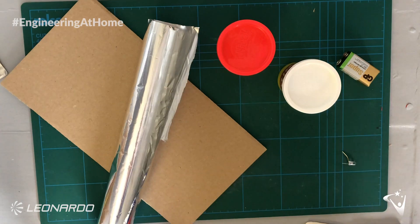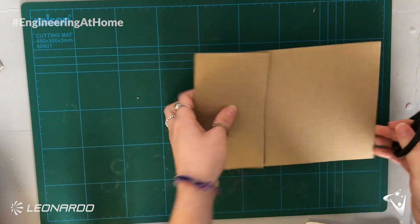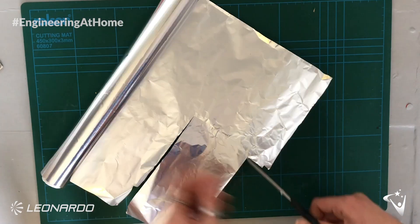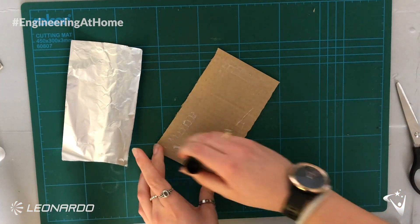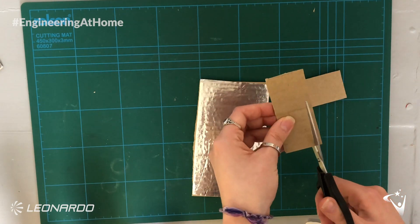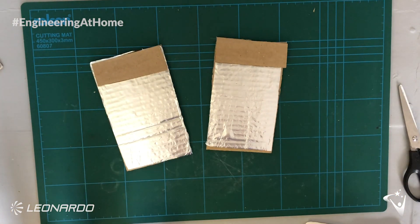Next we're going to make our pressure sensor. For this we need cardboard, tin foil, an LED, a nine volt battery, your play-doh, and some scissors and glue. First you want to cut two identical rectangles out of the cardboard, then coat one side of each completely in tin foil. Then using a piece of spare cardboard cut a thin strip to go along one of the shorter edges and glue this in place — make sure you do the exact same to both pieces of card.